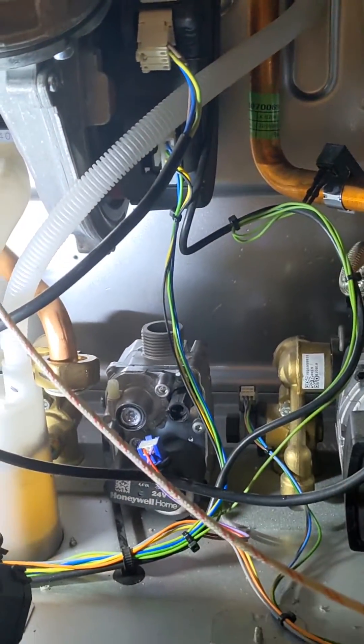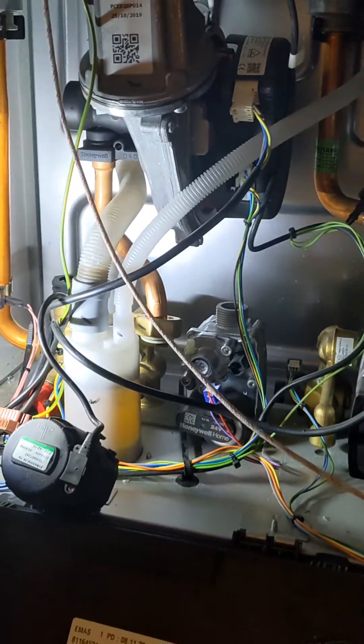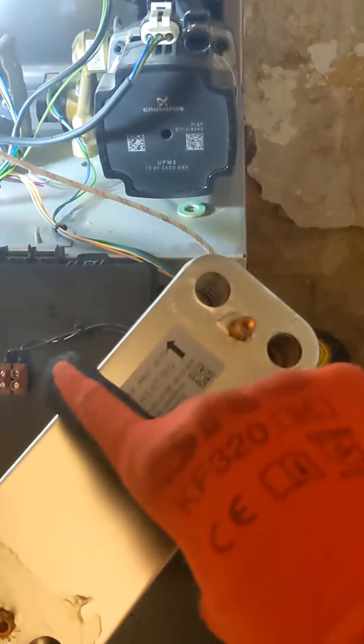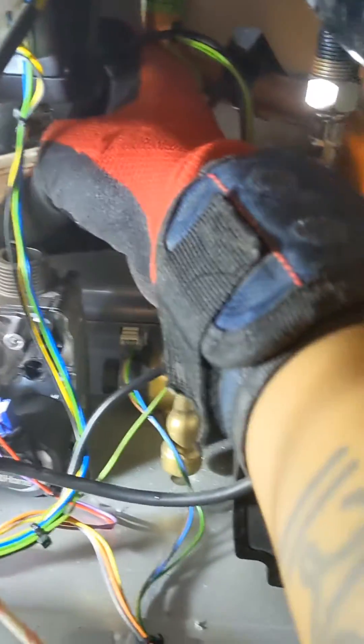Pop the silencer out, then you can move the plate up, tilt it up, and bring it out like that. I'll try to get a video of putting it back in so you get an idea. So that's the new plate — sliding it in face up, getting it in at the back.